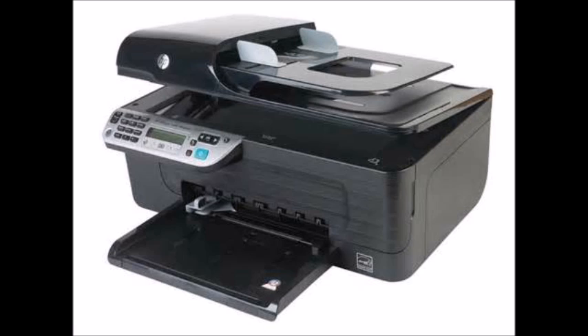As you can see, your printer is 100% operational now. Thanks for watching and subscribe for more how-to videos. Have a good day!